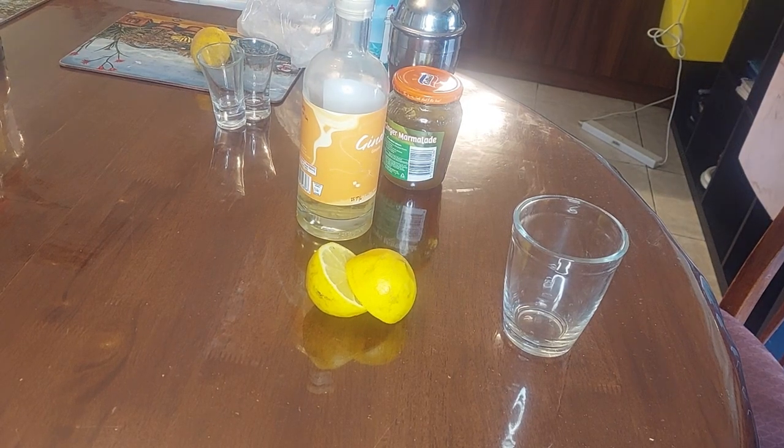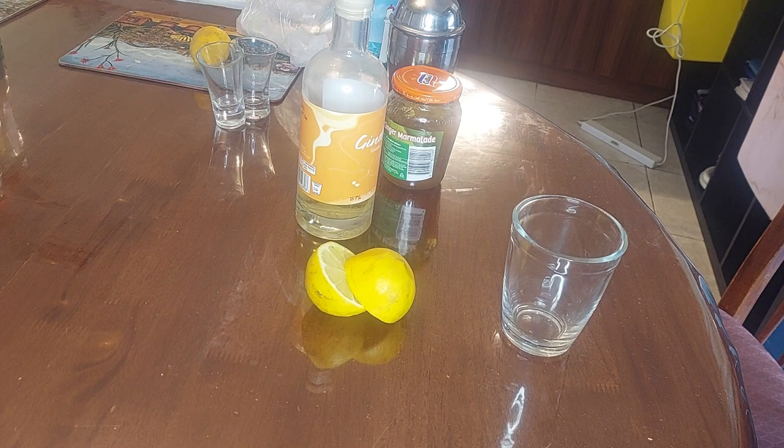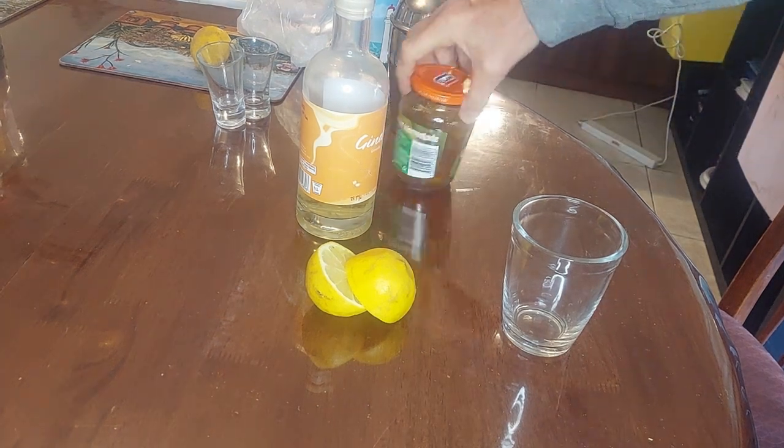My people, sorry for the break when it came to cocktails — I've been running around like a headless chook. Today I'm going to present you a breakfast cocktail. It's called a breakfast cocktail because it's got marmalade in it.